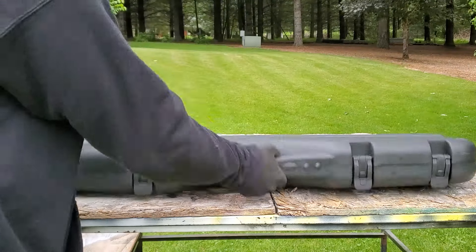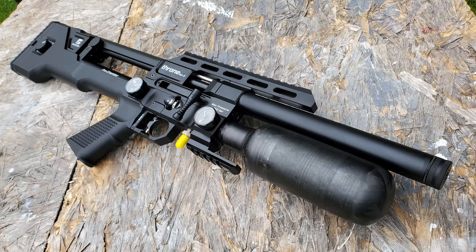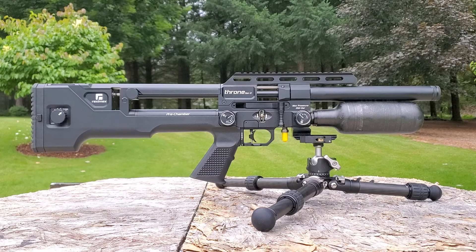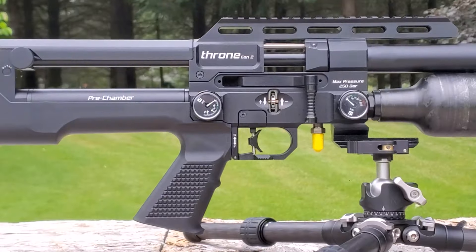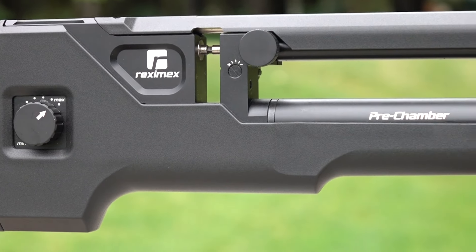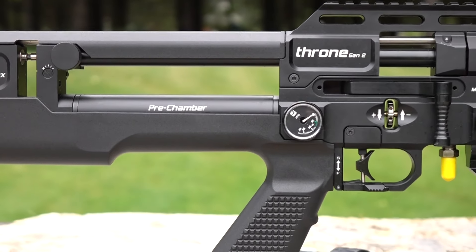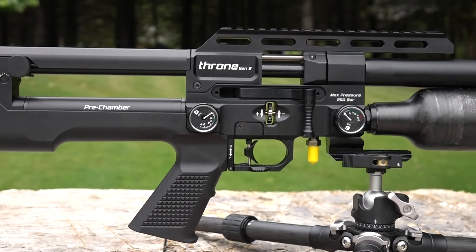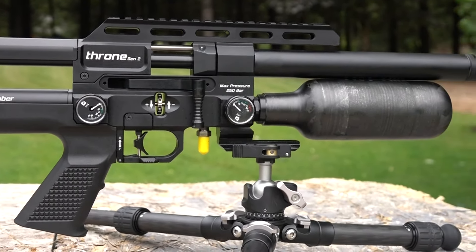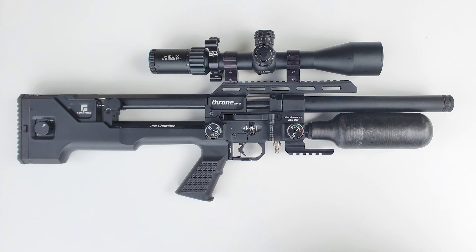Today we're checking out the new-to-the-USA Throne Gen 2 by Rexamex. I wasn't a big fan of Rexamex — I did a video when they were at SHOT Show a couple years ago, it got 200,000 views and they still wouldn't return my emails. They also have a reputation for copying other people's designs. Now that I've checked out the Throne Gen 2, I don't think that's true. This may look similar to an Impact, but it's definitely not an FX Impact, although it does shoot like one. I'm super impressed with the quality — the fit and finish is sweet, the compact is great.